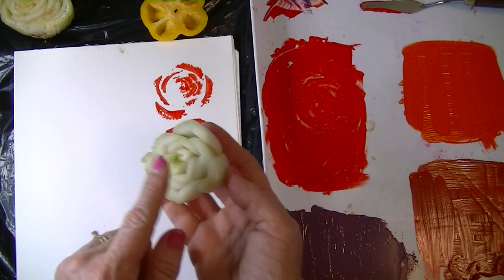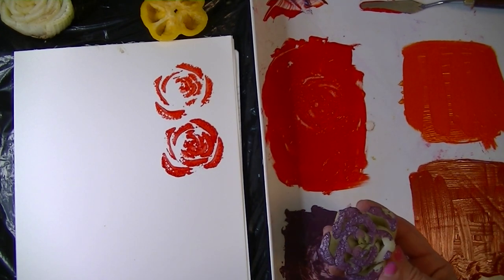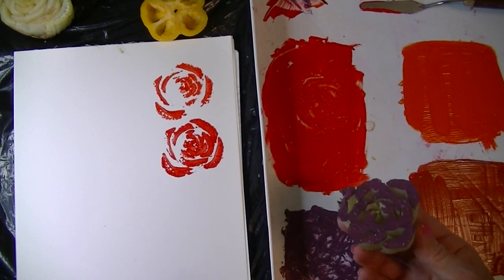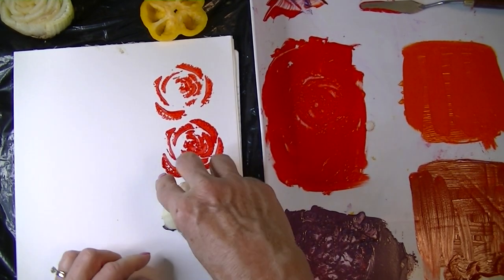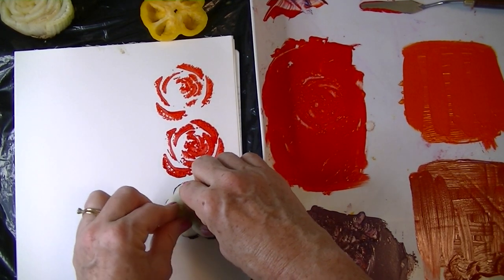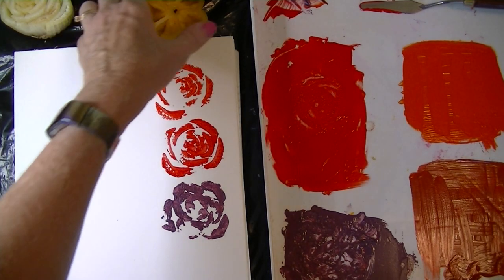The bok choy is a fun one because it really has a pretty shape to it. There's a leaf growing inside — I'm going to pull that out and press it into the purple. When I pick it up I see it's not picking up ink on one side, so I may have to really pay attention to rocking that vegetable on that side. I'm going to print right below the first one, pressing down and rocking it around without sliding it on the paper. Not bad — I could have used a little bit more pressing on that side.